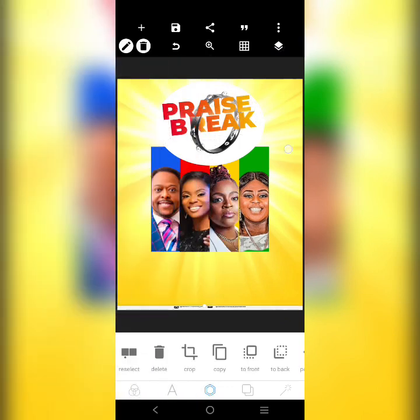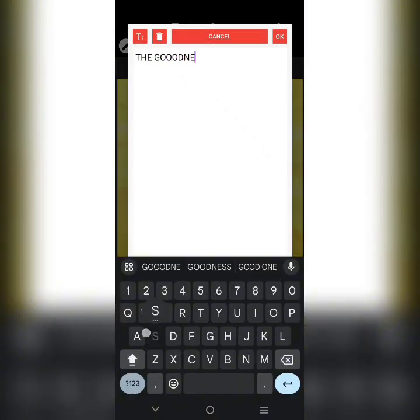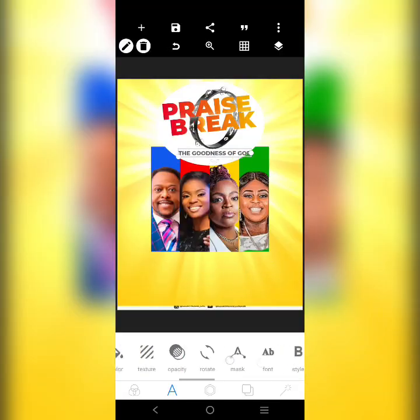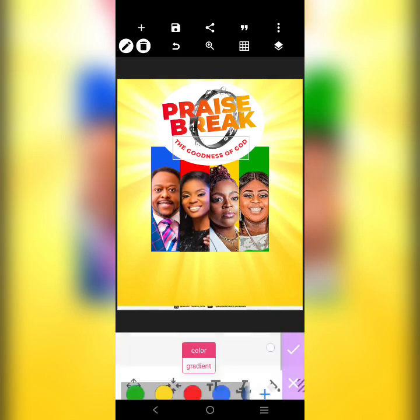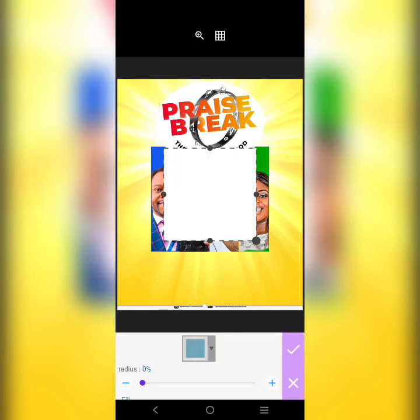It's going to be like this, so let's type it: 'The Goodness of God.' Let's adjust it — let 'The Goodness' be red. Then let's get the names of the speakers. We'll check — red for all of them — and change it right here.